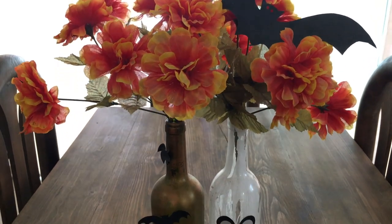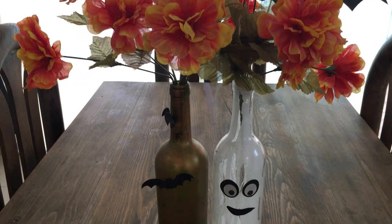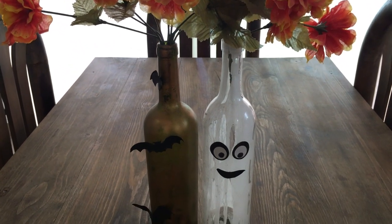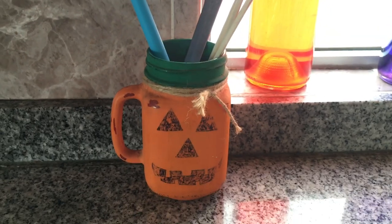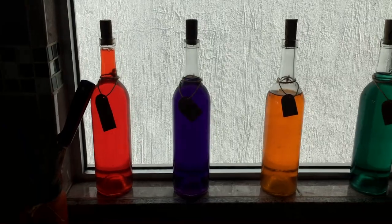Then I have these two wine decorated bottles. These are from previous years — one is like a vintage bath inspired and the other one is like a ghost, and I made them a couple of years ago.